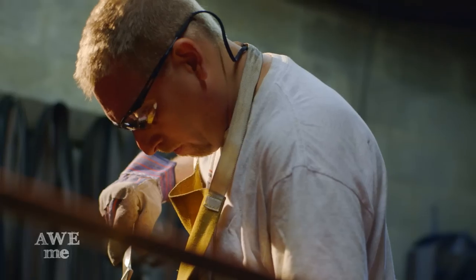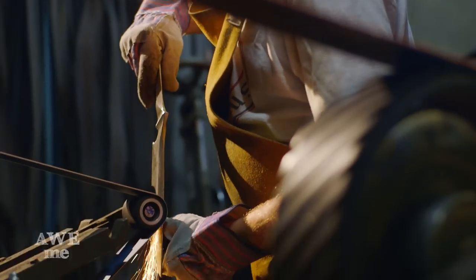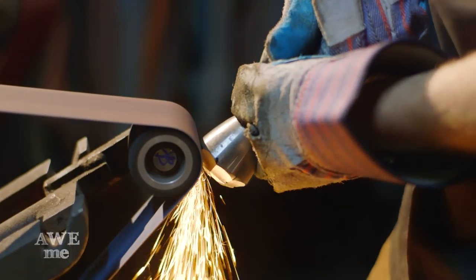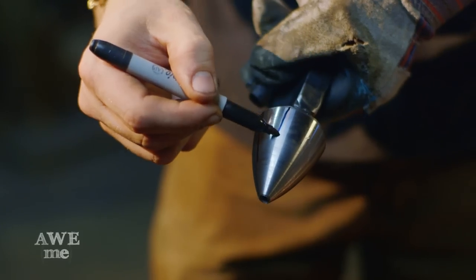John puts a final finish and defines the lines on the mace flanges before they're welded on. Using the sander, I grind an eight-sided faceted conical pommel for the end of our mace handle.